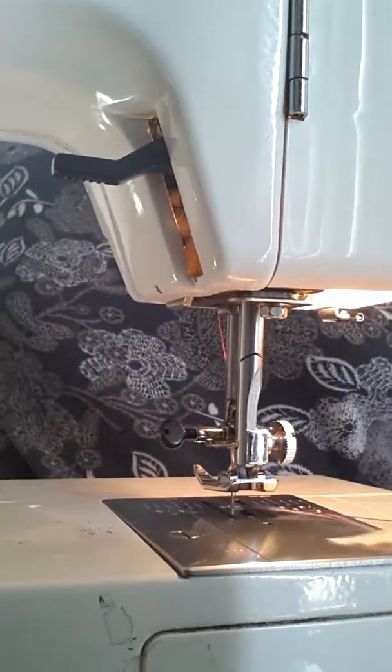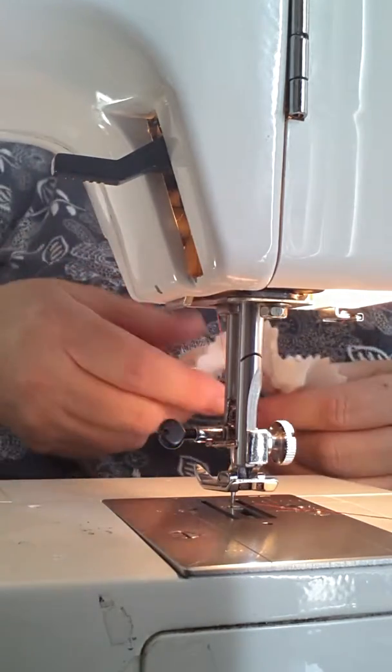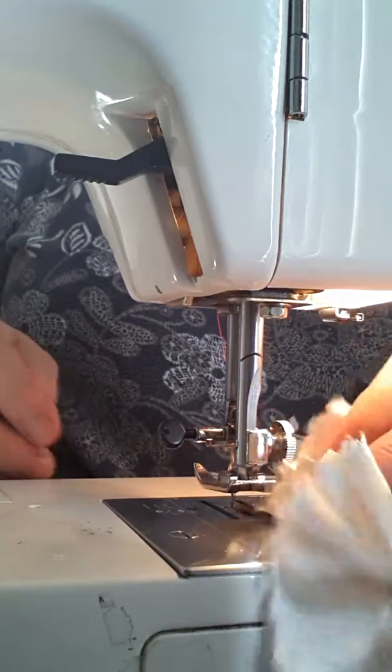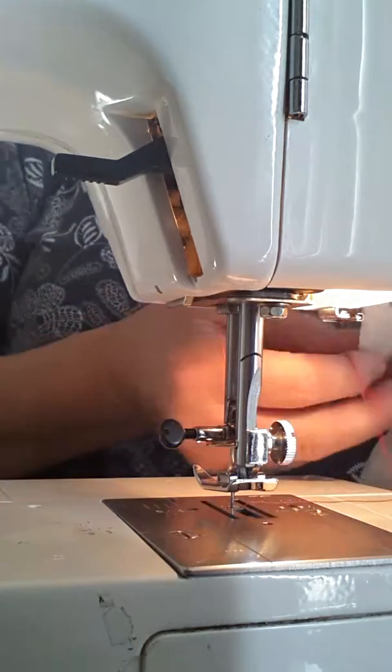Like any gathering, you leave a tail end. I just ran out of bobbin thread, but I can show you the next trick anyway. Once you've done two lines of gathering thread that are close together, you're going to find those ends and pull up the ruching.